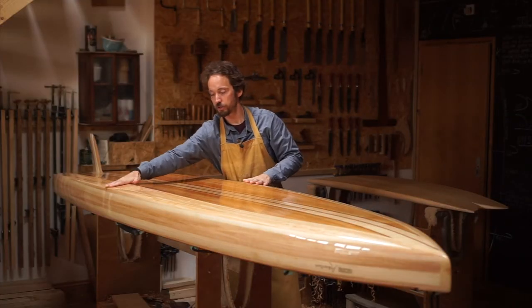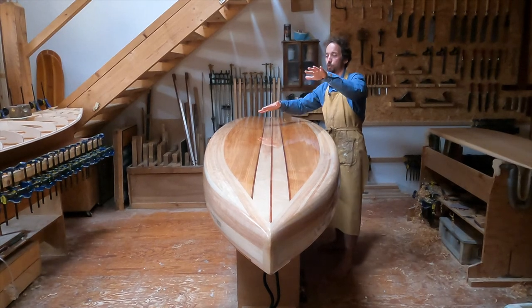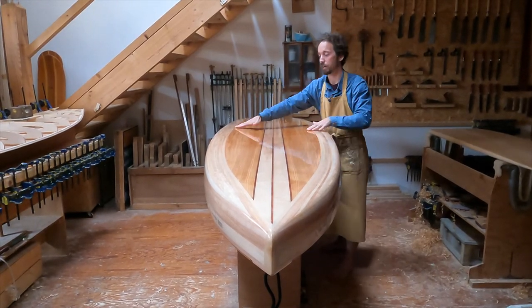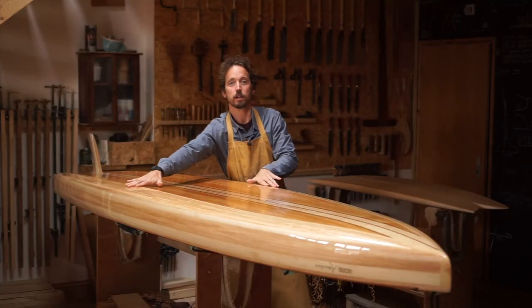When you look at the rails you can see we've got these angled chines, and that means if you tip up to one side at all the whole board is going to want to come back onto level. It's also just helping park the water a little bit as we glide along.